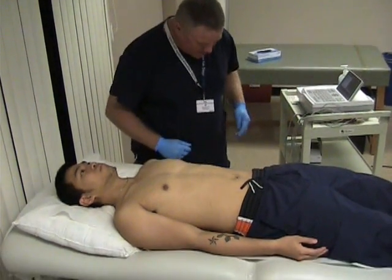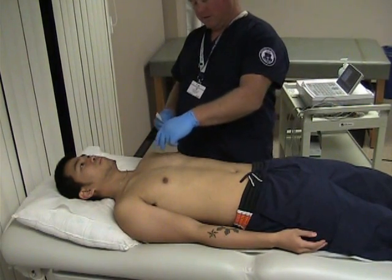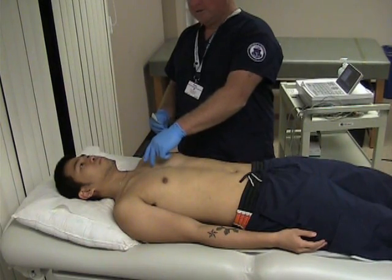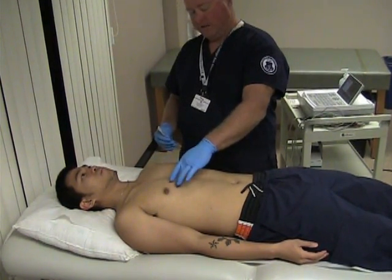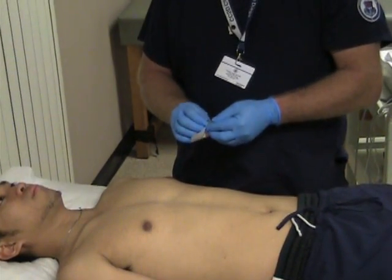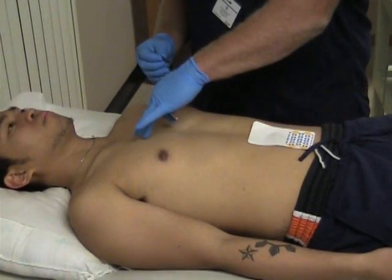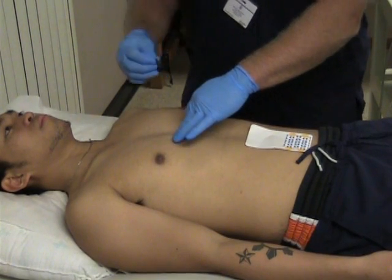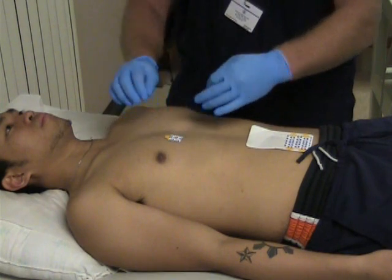We have a male patient. We're going to locate the fourth intercostal space on the right side of the sternum — this will be our V1 lead. We count down the ribs to the fourth intercostal and place our lead to the edge of the sternum.